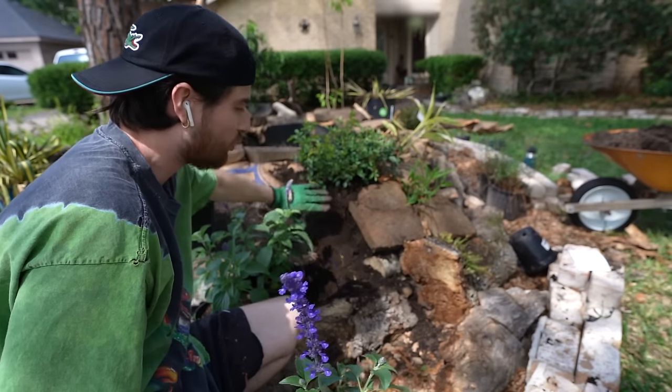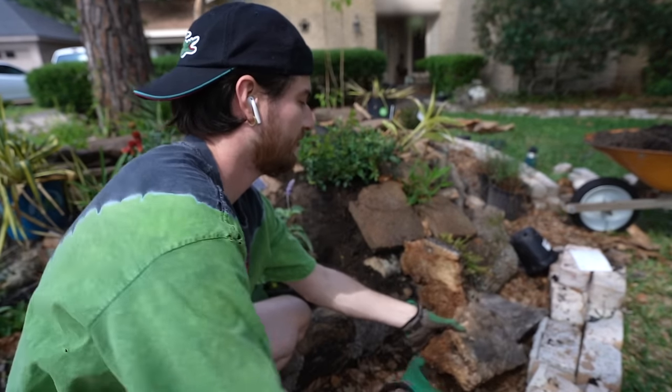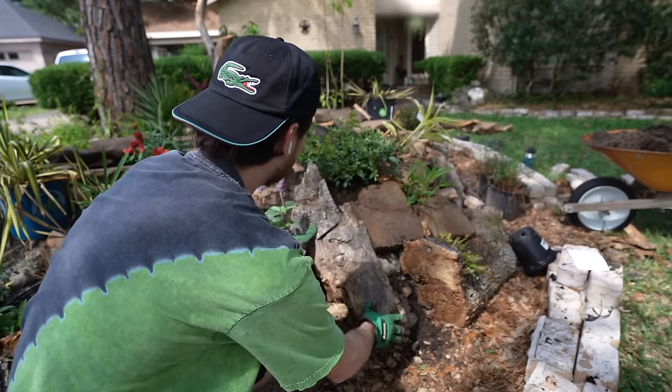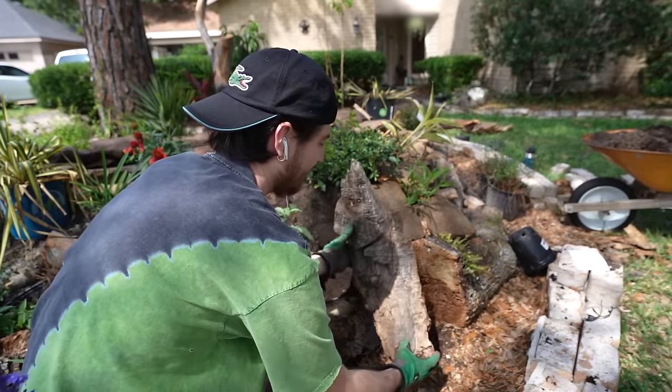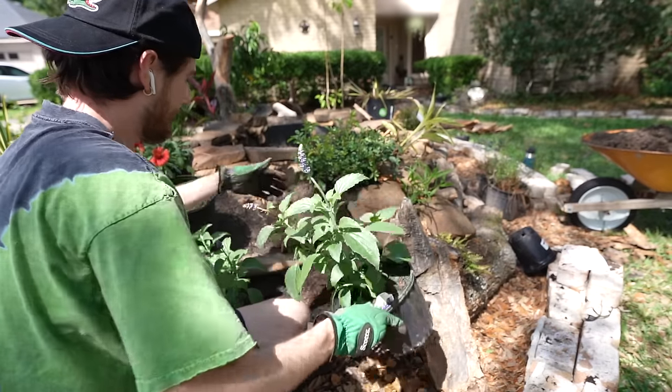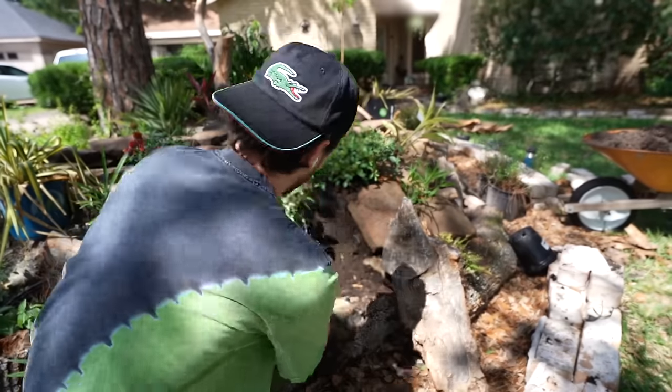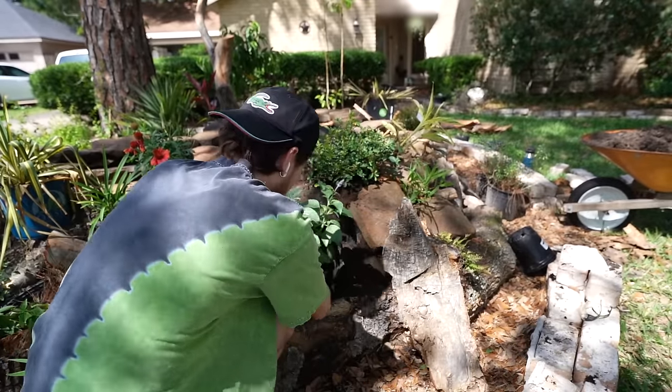By this rosebush I have a tall vertical wall — I'm going to use this piece of fallen tree branch to conceal it. Then in this gap right here I'm throwing in some mystic spire salvia. These attract bees like nobody's business.